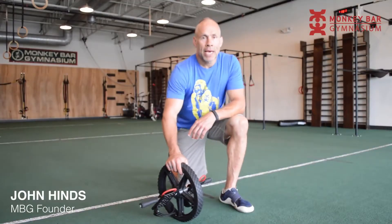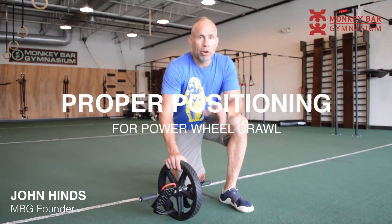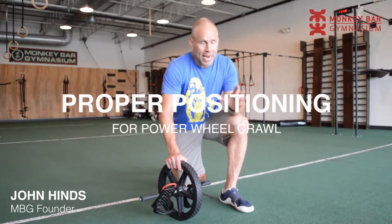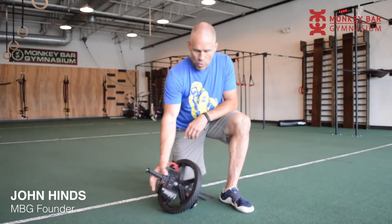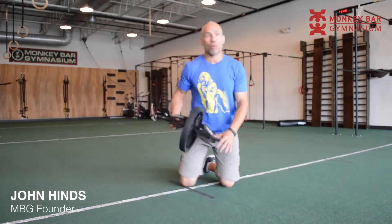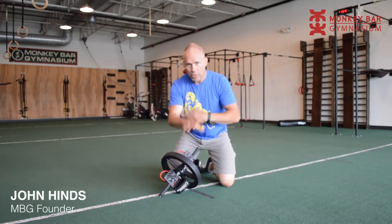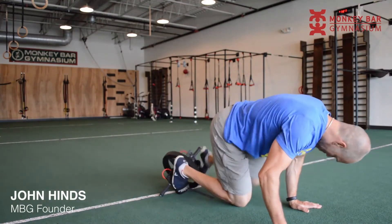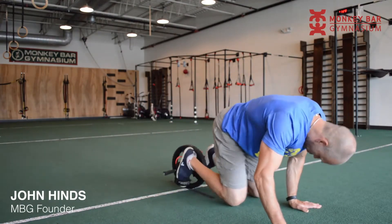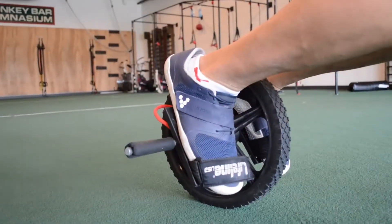Hey everybody, John Hines here. What I want to share with you today is proper positioning for your power wheel crawl from hands all the way through to your feet. Number one is getting the power wheel on your feet properly. I always tip it like that. When we're just crawling you don't have to put the rubber strap on your feet — about one inch past the velcro is all you need.